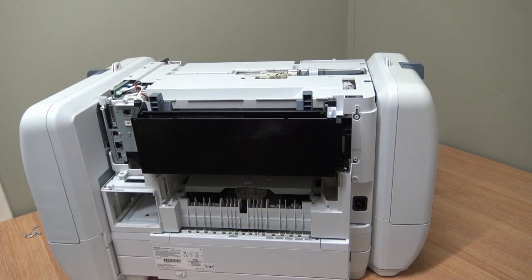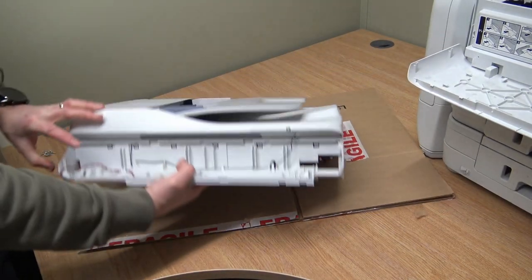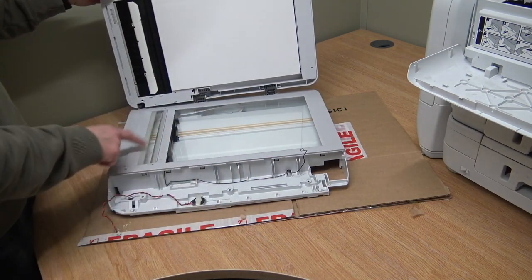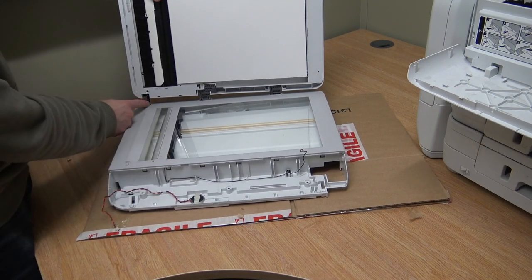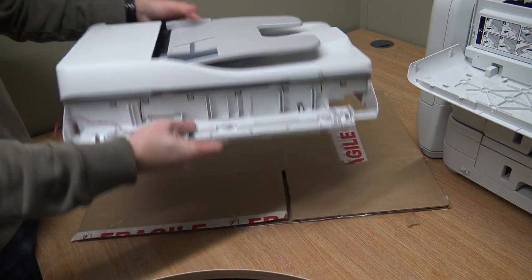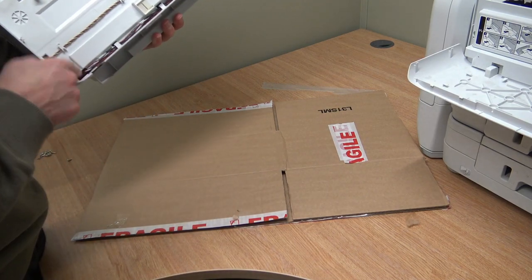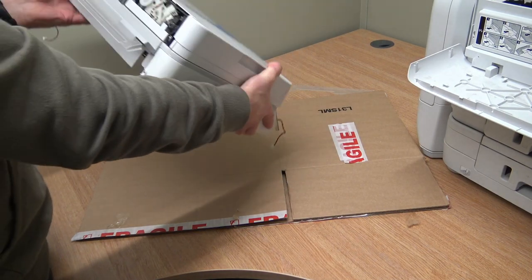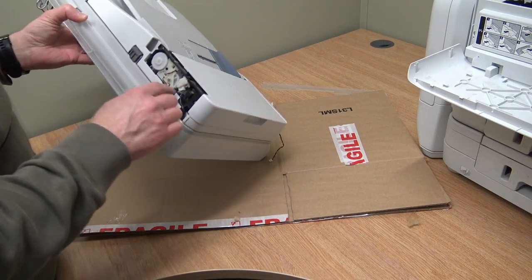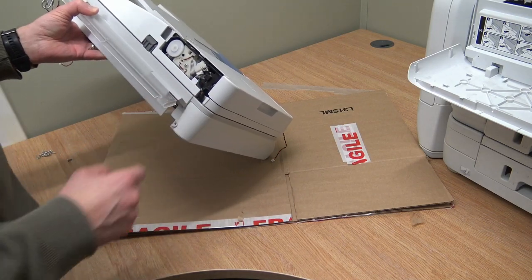We've got the whole scanner unit off including the document feeder. You can see where the control panel goes on here. Lift the document feeder up and you can see the whole platen glass, the scanner itself. You can see the wiring loom going from the document feeder, and if you look, that's where we unplugged it from the board. Track it all the way across - it goes through that hole there, comes up through here and connects to the relevant components: the sensor and the drive motor. That cable is snapping. I'm going to take that tape off to have a look and see if there is any damage.